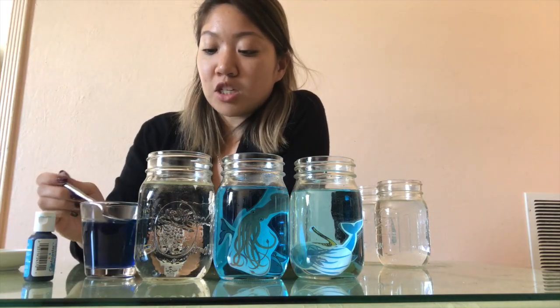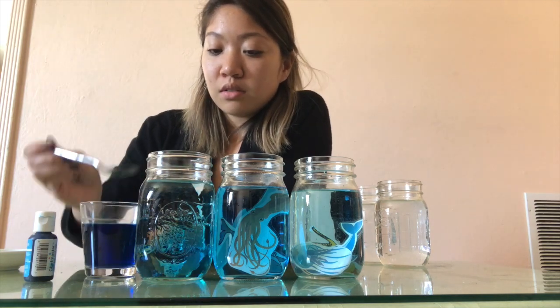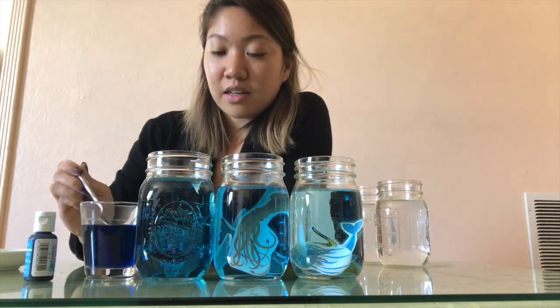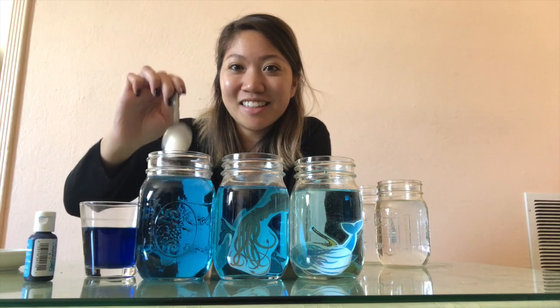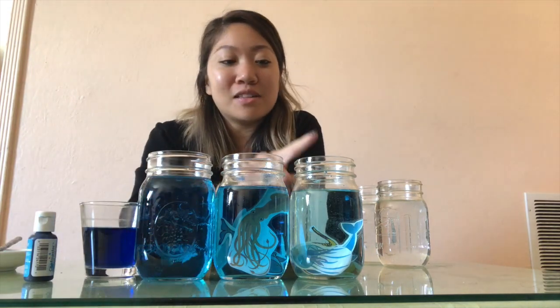Next is the midnight zone. The midnight zone is a little bit darker than the twilight zone, so we're going from light to dark to darker. Let's see how much food coloring we need — we'll add several drops to make it darker.